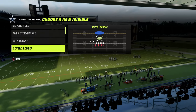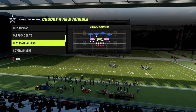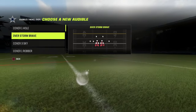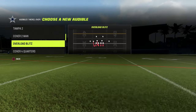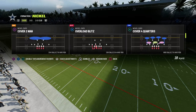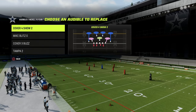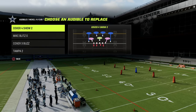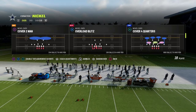What I want to recommend here is you come out in this cover 4 quarters play, and then you can have Overstorm Brave, cover 1 hole, whatever you want. But it's really important that you have cover 6 in your audibles. Cover 4 quarters is going to play very similar to the way that cover 4 show 2 plays out of the nickel 3-3 cup — they're basically the same defense.